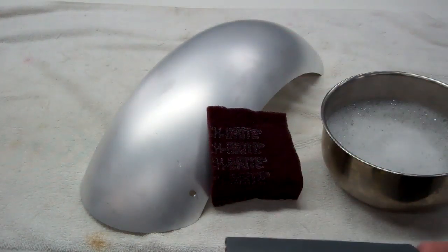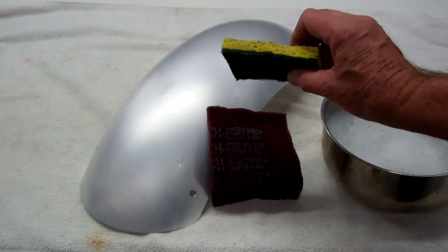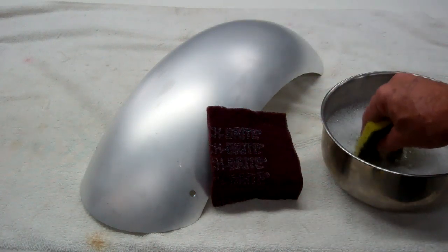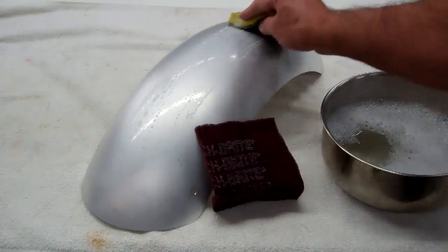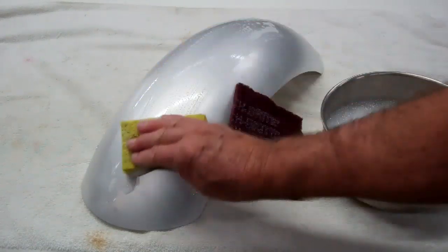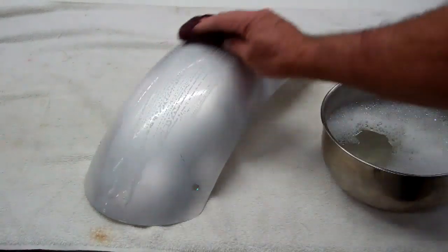If you can't get a 3M pad, they sell these at the grocery store — little pot scrubbers. They work good too. What you want to do is wet it in some soapy water and then just rub the fender lengthwise. That way you'll get rid of all your scratches. Make sure you keep it nice and wet, and that way you'll get a nice finish on there.